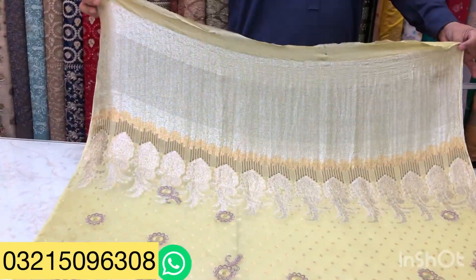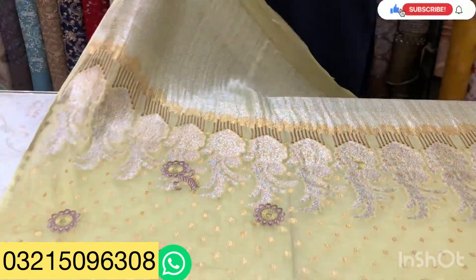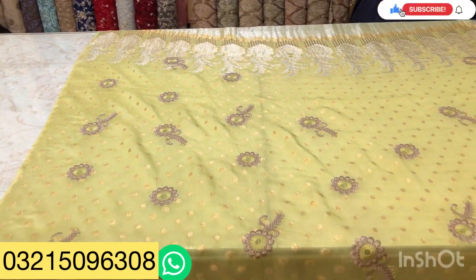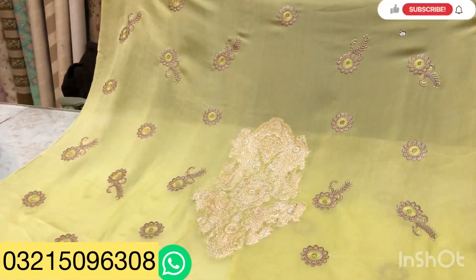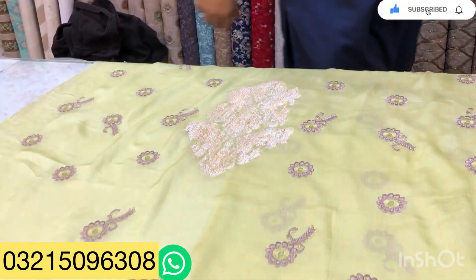لائٹ پیسٹل کلر میں بنایا ہے۔ یہ میز کا فرنٹ سارا اپر باڈی پر آئے گا، اس کے ساتھ زری بنارسی میں ہے۔ شرٹ میں بالکل ہلکا سا ہینڈمیڈ کا ٹچ دیا ہے، یہ ہینڈمیڈ امروڈری ہوتی ہے، ساری میز کا فرنٹ ہے۔ اور بیک کے ساتھ بڑی خوبصورت سیس کی بیک دی ہوئی ہے، لائٹ موٹیف سٹائل میں بیک بنارسی لک میں ہے، اس میں بھی ہلکی سی امروڈری کا ٹچ دیا ہے۔